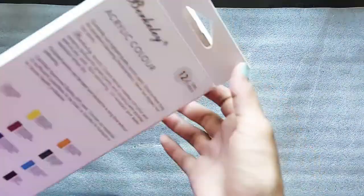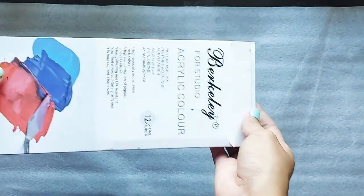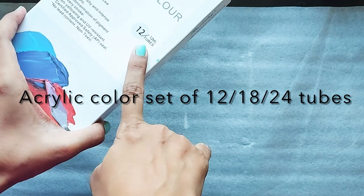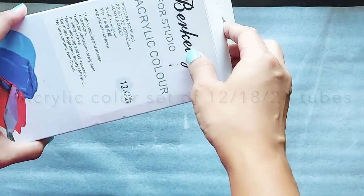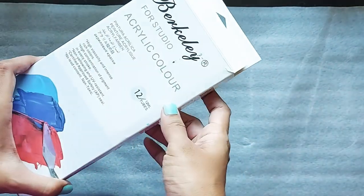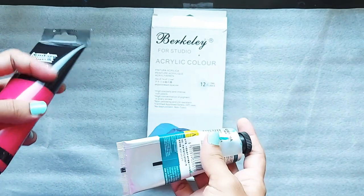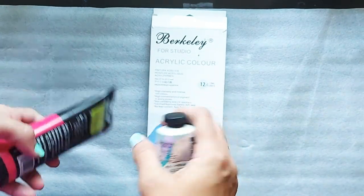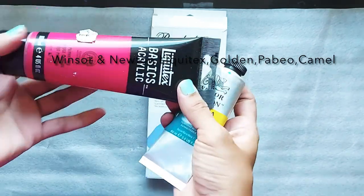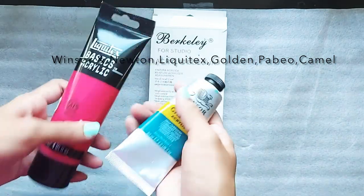Let's start with acrylic colors first. You can find a set of acrylic colors easily in the market or online. As a beginner you can start with a set of 12, 18, or 24 tubes. In the beginning, don't worry much about the brand — just get any color set and start. If you still want to know about good brands, you can consider Vincere, Liquitex, or Golden — all are good brands.